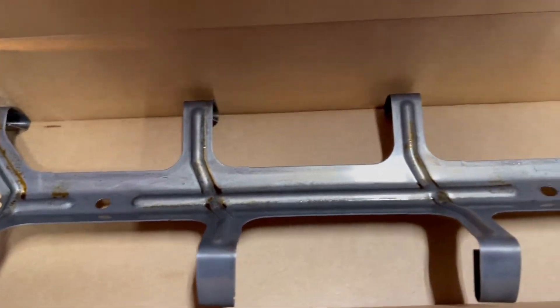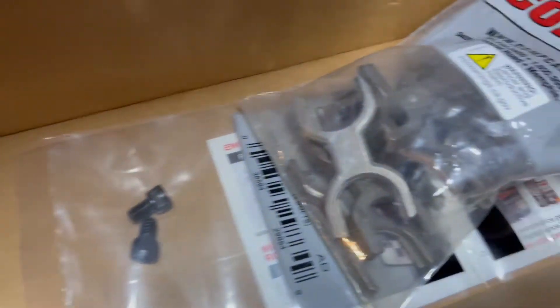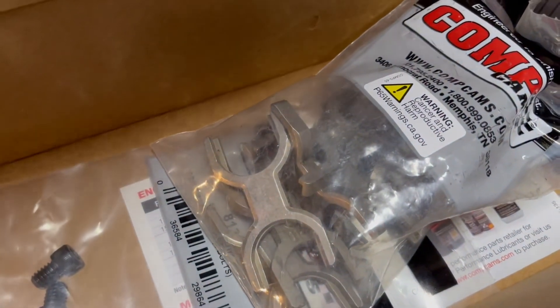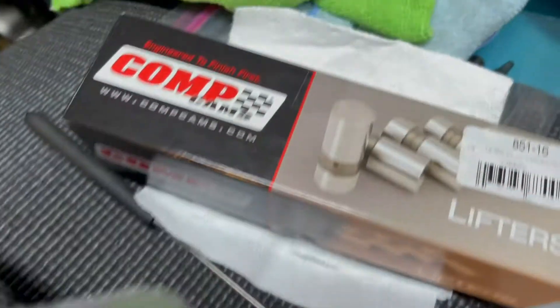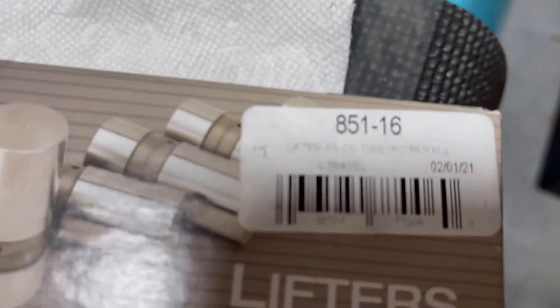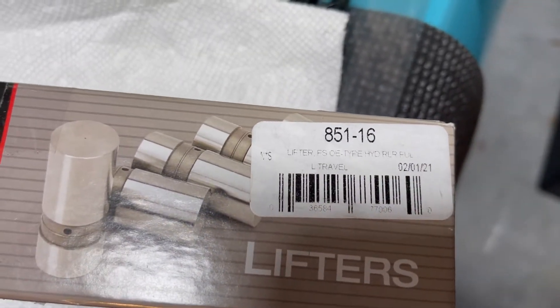What do you get in the box? You get the spider tray, you get the two mounting bolts, and the dog bones. These are specifically for these retrofit roller lifters, part number 851-16.